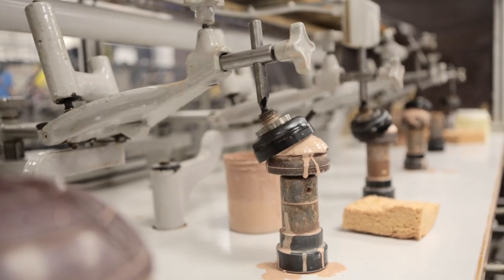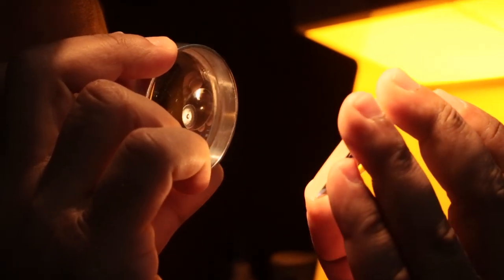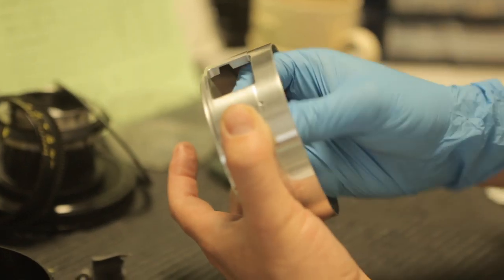It's really a hand-built lens. You saw the traditional polishing today. We'll see some assembly tomorrow. It's really a high craft, hand-built product. And we take great pride — we just take great pride in everything we do here.